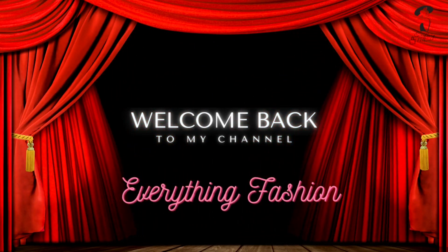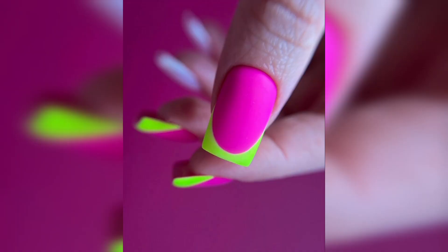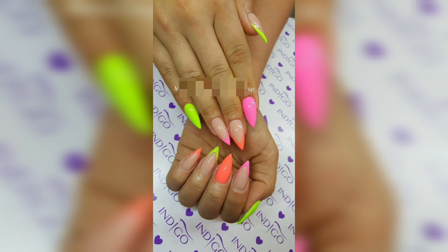Hello lovelies, welcome back to my YouTube channel, Everything Fashion. Before going to the video, please subscribe to my channel and hit the bell icon so that you can get notifications on different fashion ideas.